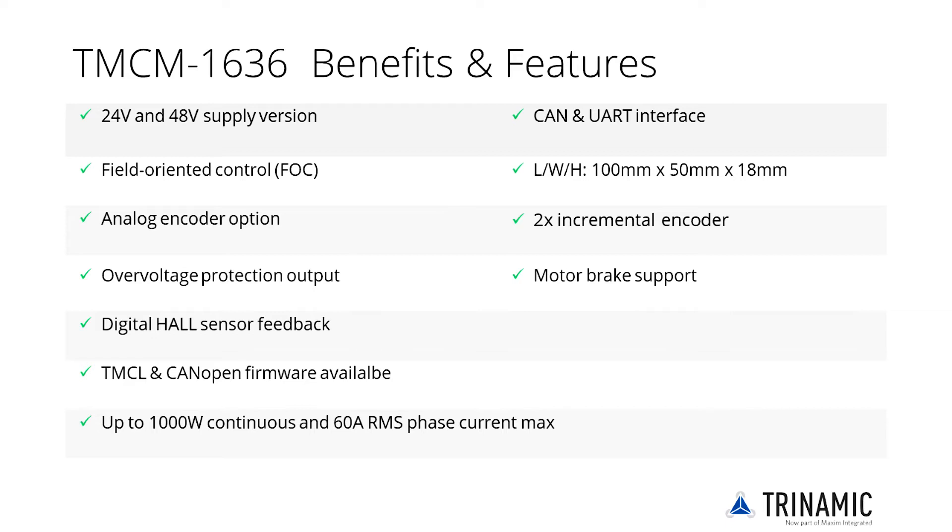The TMC4671 IC featured on the TMCM1636 handles the field-oriented control, a method for the most energy-efficient way of turning an electric motor. The FOC maximizes active power and minimizes idle power by intelligent closed-loop control.